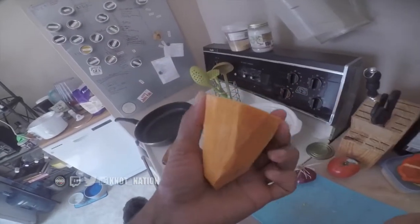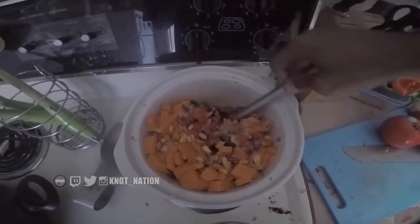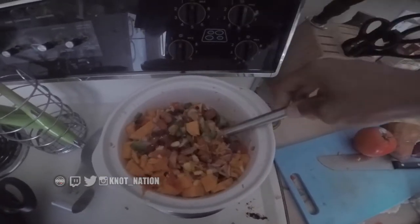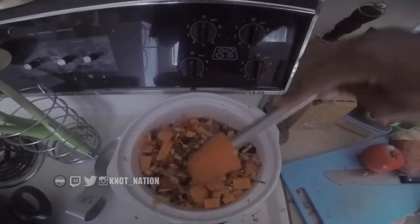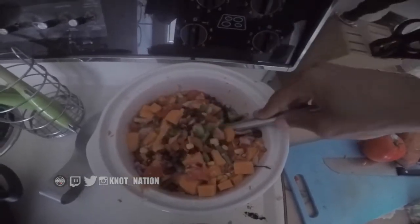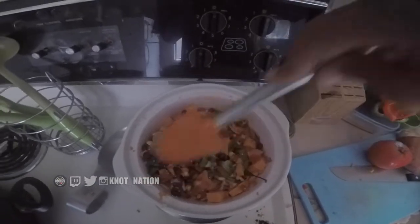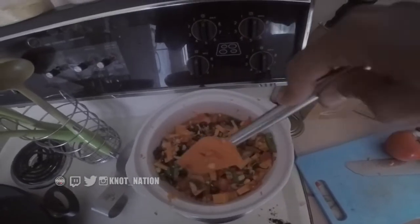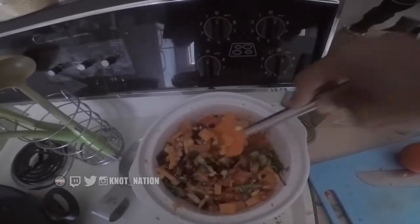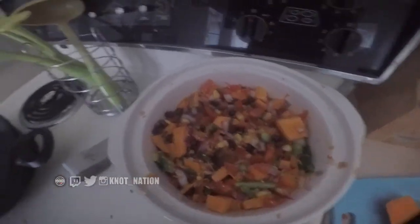Once everything is in there, I'm just giving it a little stir. It already smells great — I don't even have any seasoning in there yet and it doesn't take much to really season it. Just check out the colors — this is the way our food is supposed to look. Colors, protein, and there are zero animal products in there.